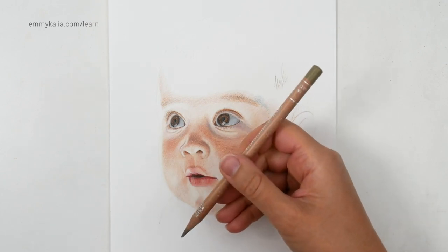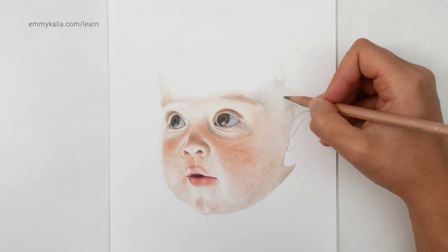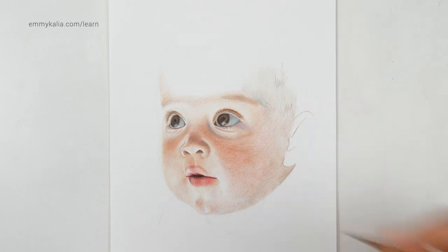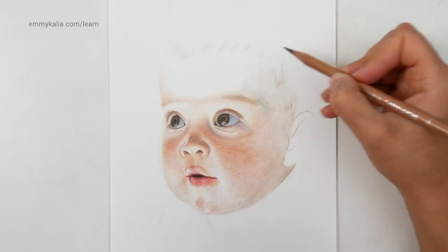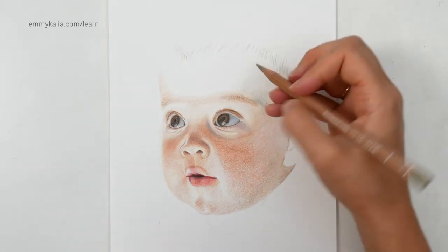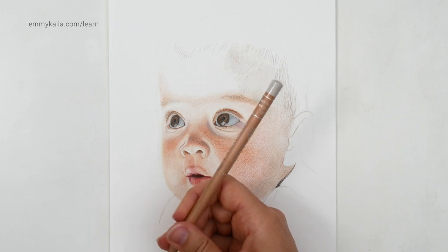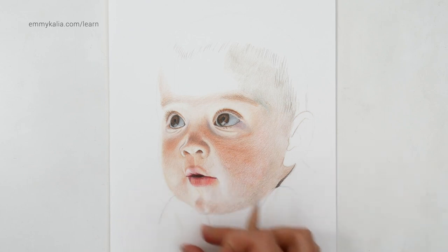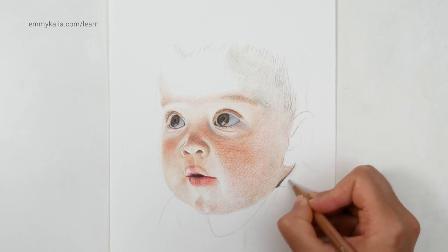And now with the raw umber 50 — the middle one — I want to blend around it and also for this darker shadow. See that it's still really light, one layer. So I think we can even look darker. With the sepia 50 first, I want to go over — I don't want to lose the hairline here. So now I can continue with the raw umber 50. And with the light grey again — this is French grey 10 — and you see that this area is also darker than here because it's also in shadow from the head blocking the light, so this part will also need to be a bit darker.